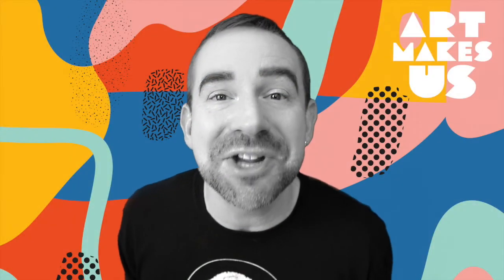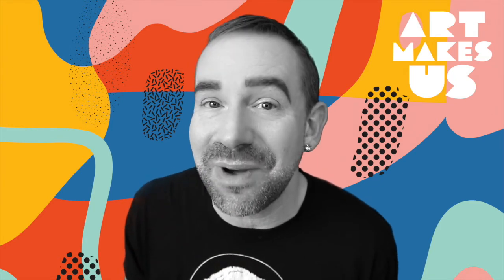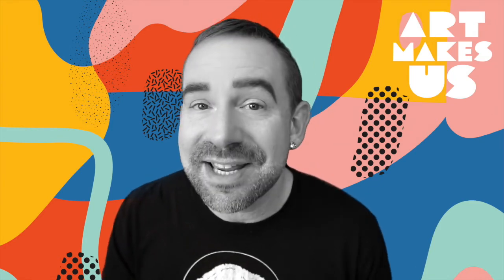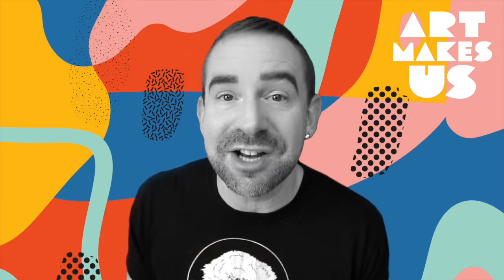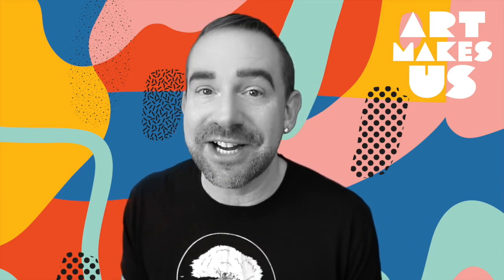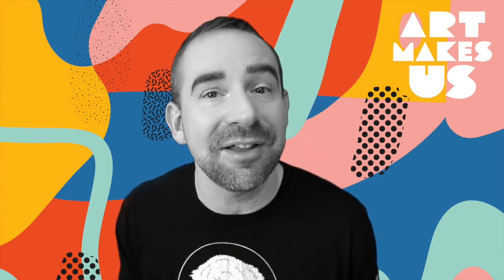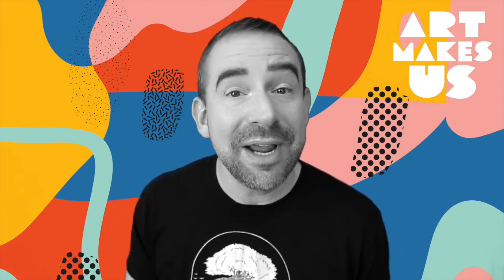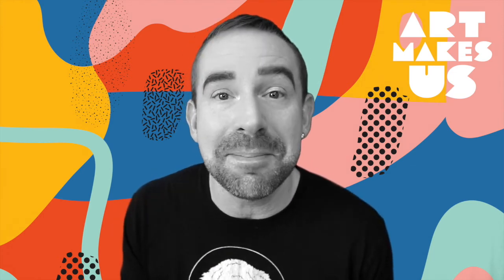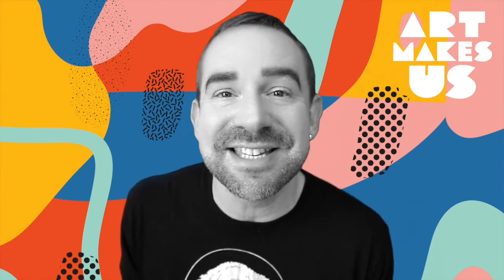Thank you so much for watching this video. We hope that you learned something new and had fun while you were at it. We have a whole bunch more waiting for you over at artmakesus.com in our Watch and Learn video series. Be sure to check out what's happening in AMU Live — all of our upcoming classes and workshops that you can participate in online. We also have one-on-one mentorship opportunities. Remember, everyone is an artist!